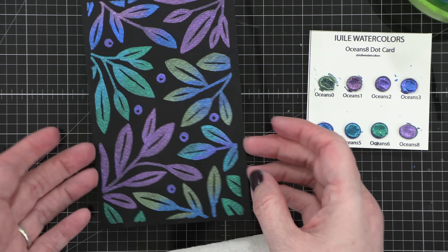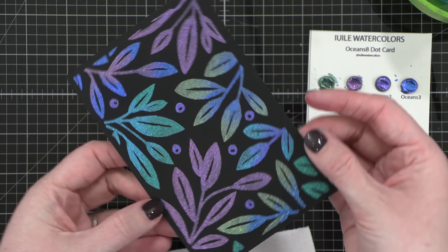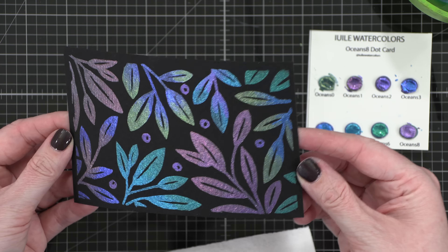I love those colors — the purple, greens, teals, blue. I think it just looks so beautiful. So I'm actually going to set this aside to dry completely and move on to my second background.